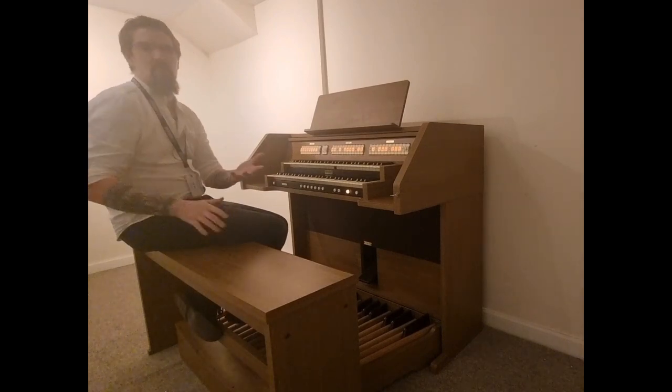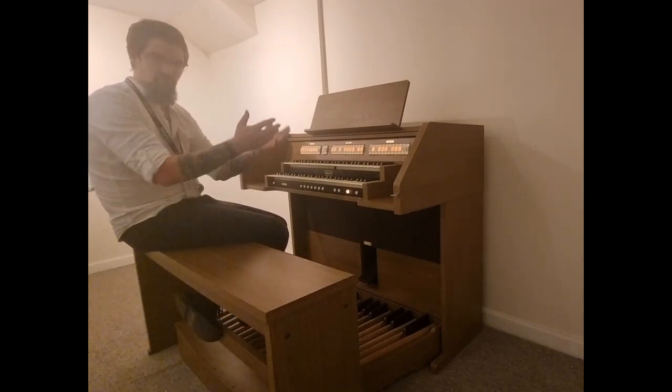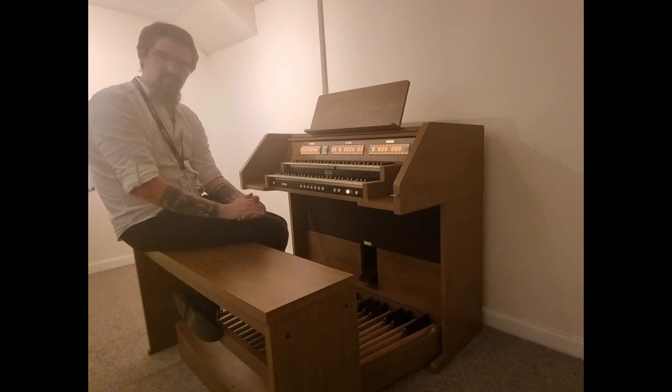I'm not going to play you through all the stops, mostly because it would take about four hours for this video to get through. So here's a little example of how good it sounds.